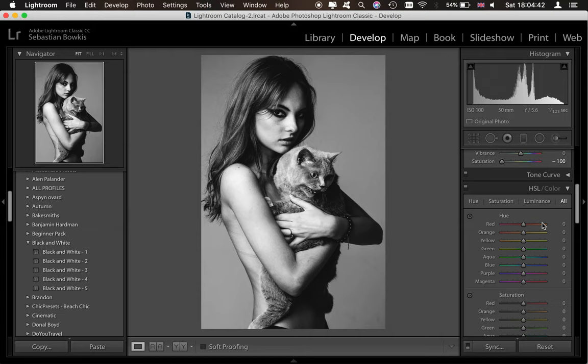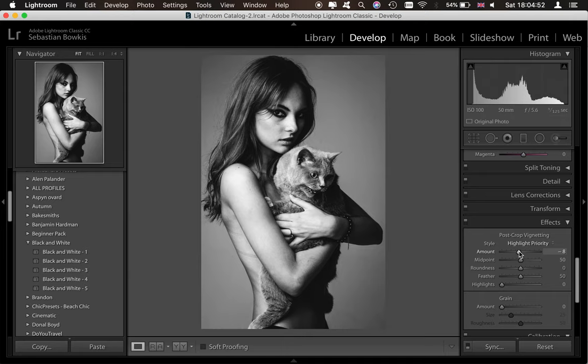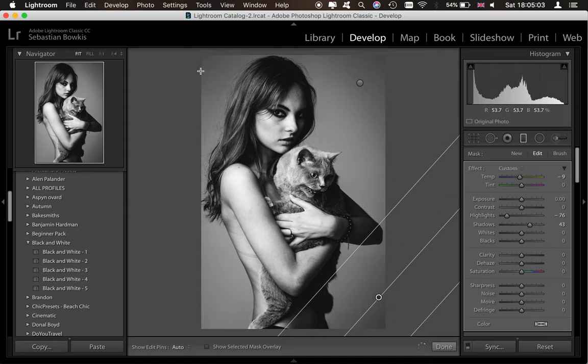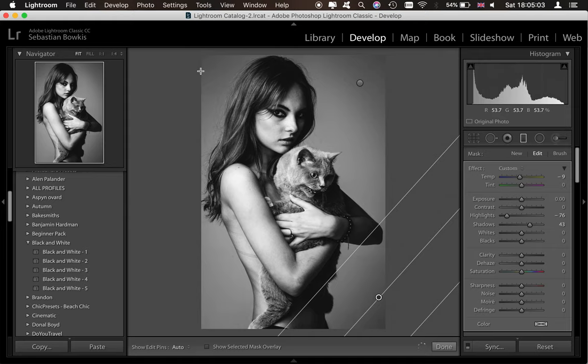Once you've done the tone curve, we're going to come all the way down to detail and add a little bit of noise reduction to smooth the whole image out. Then you can add a little bit of vignetting as well — not too much, you want to go for about minus eight. We're going to add a tiny bit more with the graduated filter, dropping the exposure or highlights to about minus 76. You can also do the same down here and up in this corner.